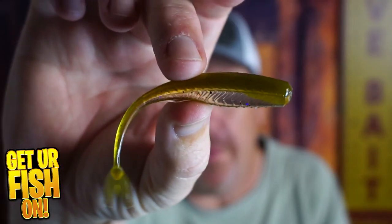New from Sixth Sense is the Juggle Minnow 4.0 Chatterbait Jig Trailer, and we're going to take a look at it right now.